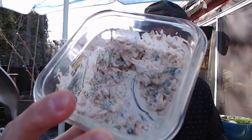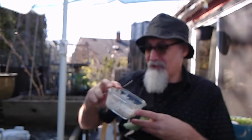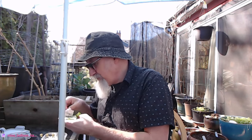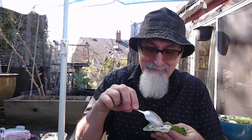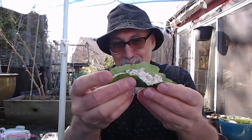We're gonna take some of the salmon mix with dill and cilantro and salt and capers and some sour cream, and put it in here. It's got some fish bones in it — delicious!